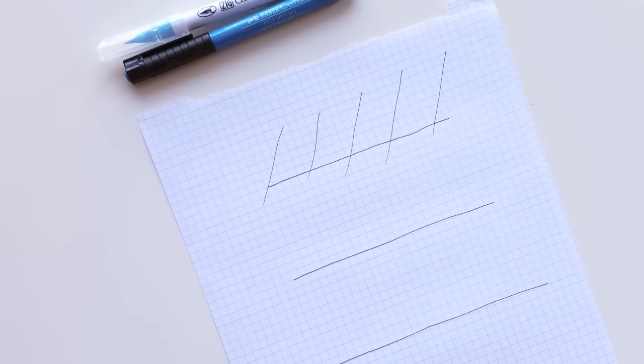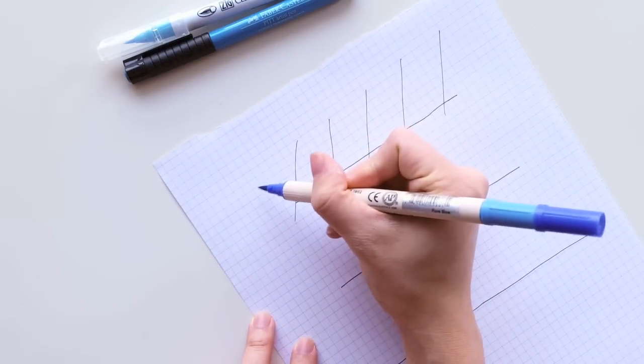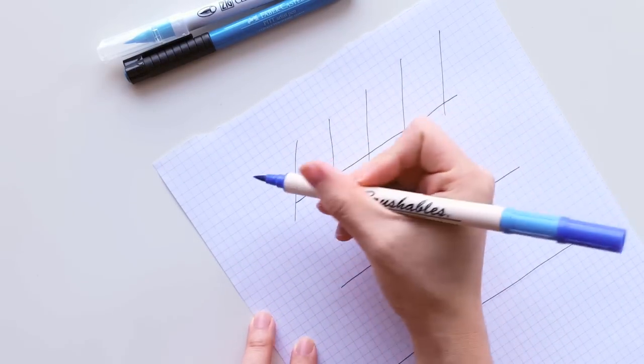That's what creates that cohesive look — when all your down strokes are angled in the same way it's very aesthetically pleasing. So I will try to stay true to that by using this Brushables pen.